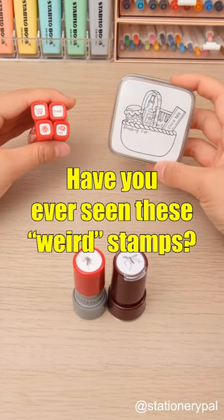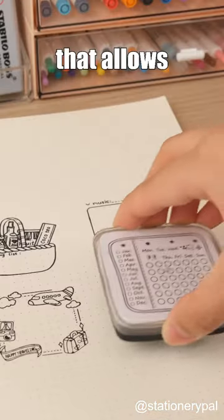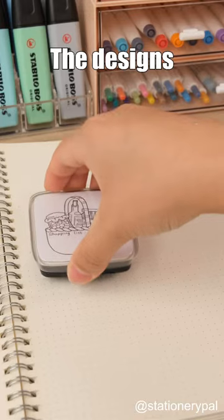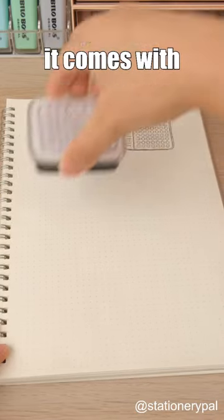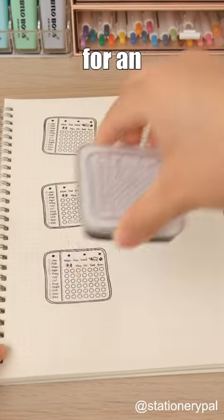Have you ever seen these weird stamps? Paintable Stamps is a stamp that allows you to freely color it in. The designs are exquisite, making it perfect for those who can't paint. Moreover, it comes with its own ink, eliminating the need for an ink pad.